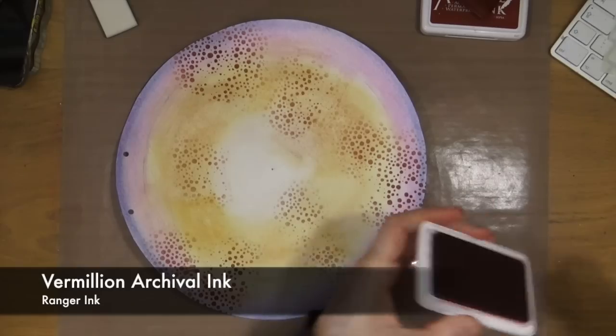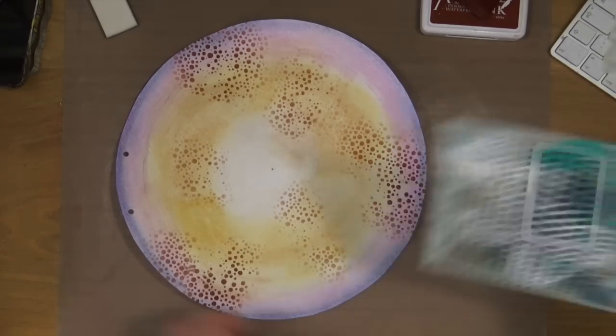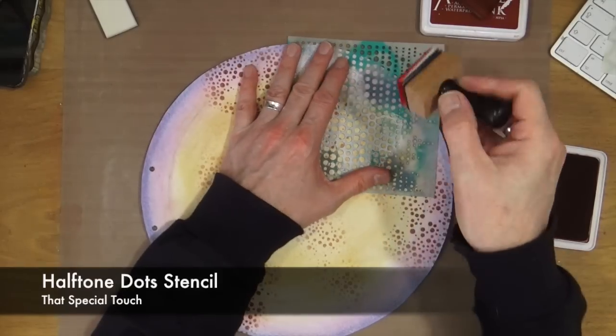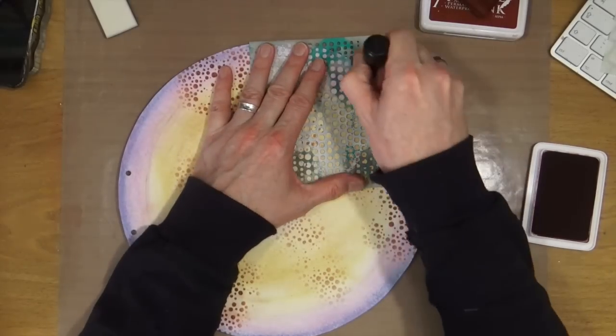The next colour is the Vermilion archival ink. I've replaced the pad with a brand new one, and the stencil I'm going to be using is called Halftone Dots. It's from a UK-based company called That's Special Touch.